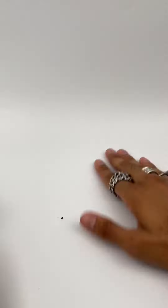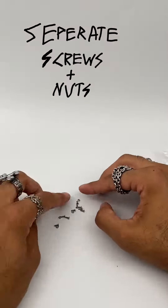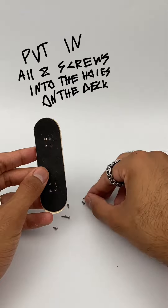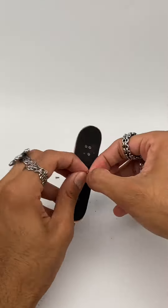I gotta clean my workspace here. Now, you're gonna want to separate the screws from the nuts, because the first time I tried this I got them mixed up. Now we're gonna put the screws into the holes in the deck.